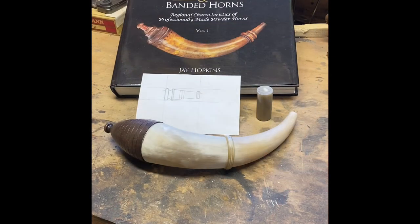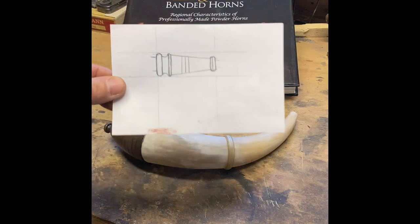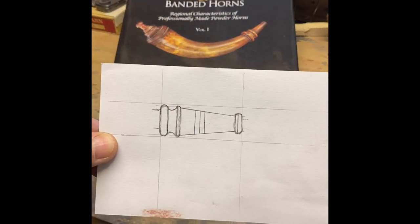The horn that we're working on today is a North Carolina/Virginia border horn. This is a generic style of horn I've developed over the last few years that has both North Carolina and Virginia characteristics. The tip is one of those Virginia characteristics. Based on several horns from Dr. Hopkins' book that have Virginia histories, I've kind of drawn up a profile of the tip that I want to turn.